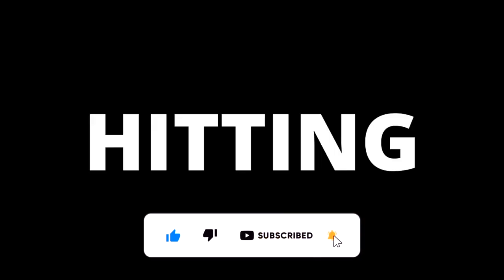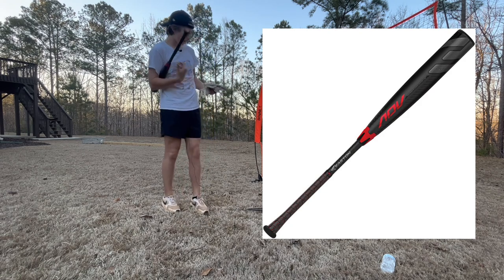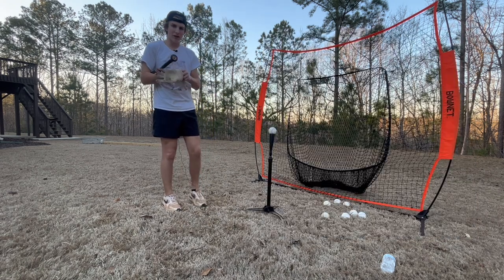Now we're going to go hit. We are swinging the Easton ADV Project 3, 33 ounce. Let's put these gloves on, shall we?